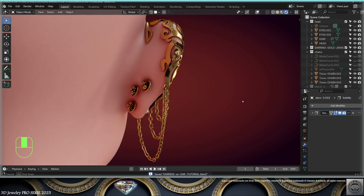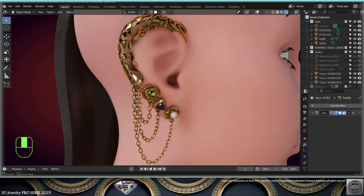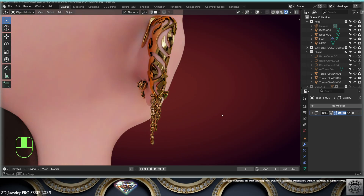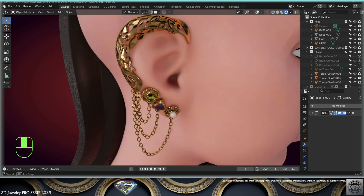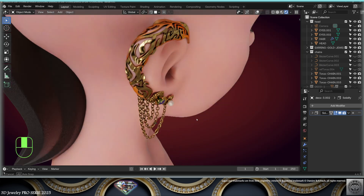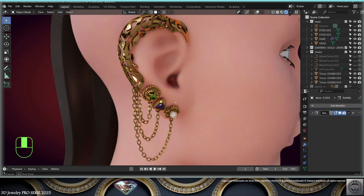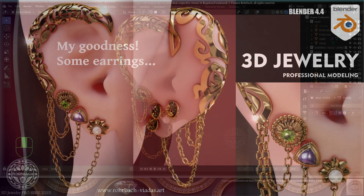Support my channels, my tutorials, and the Blender Foundation by buying my assets on SuperHive and Blender Market. This was a professional 3D jewelry design tutorial in Blender 4.4. My name is Damian Rohrbach, the Jewelry Jedi — take care and see you soon.